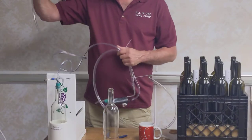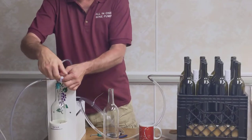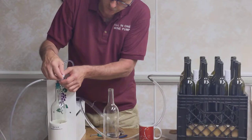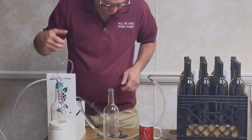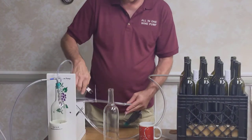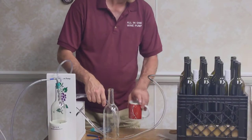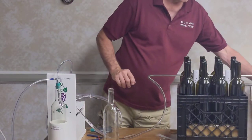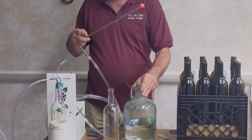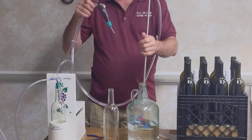We're going to plug it into the vacuum pump and open the precision valve about at least two turns, and then we can adjust it from there. Clip off any little excess. Now the first thing we want to do is sanitize all of our equipment. So we have some SO2 available. We're going to stick our racking cane inside.